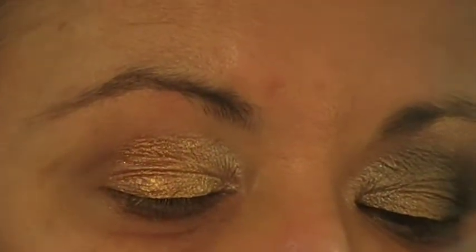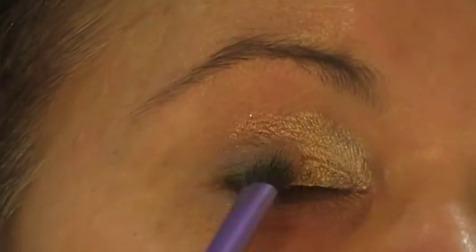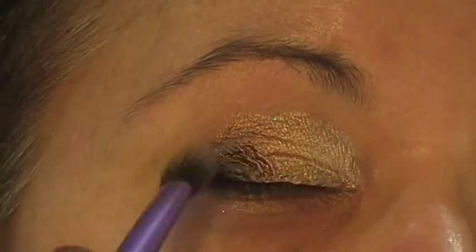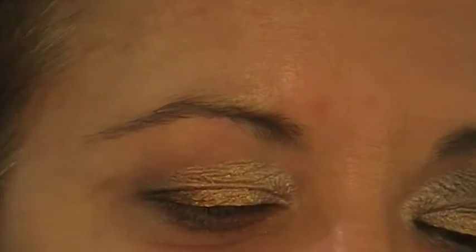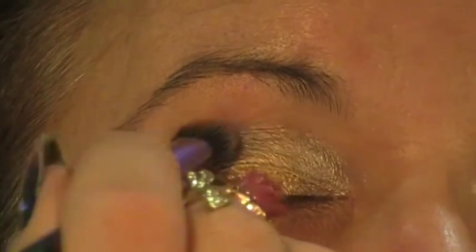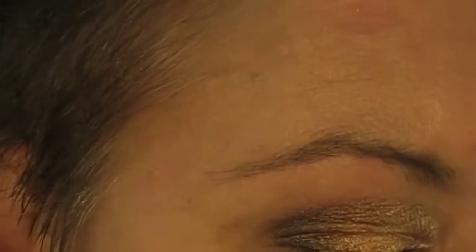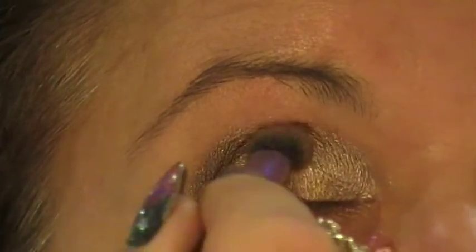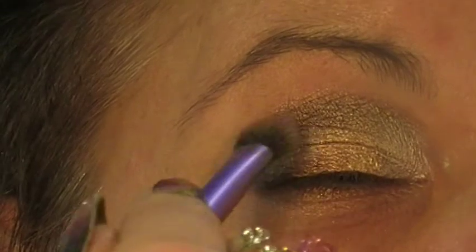Then, flipping the brush over, I'm going into Busted — using the tip of the brush for this. I'm swiping it on the side of the brush first and starting to darken that outer corner, bringing it up to my crease. Then I'm just placing the very tip of the brush and stamping it through my crease because I really want to darken my crease up. Just keep going in with Busted until you get the desired look.